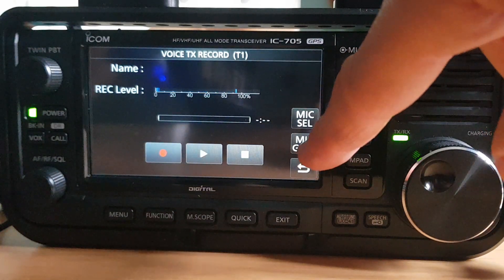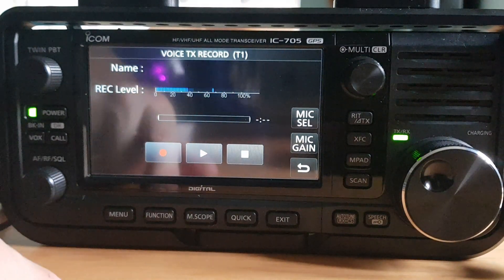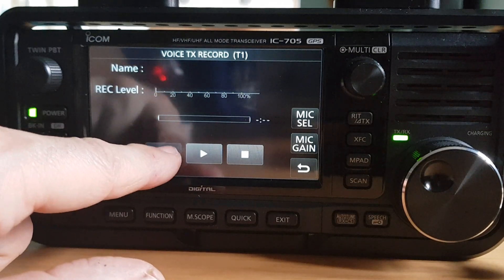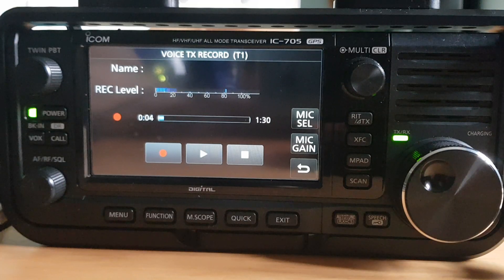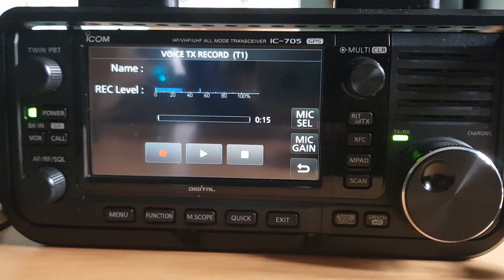Let's start recording — hit the red button. Secure, secure, two meters, secure, secure, secure, two meters. This is Mike Zero Foxtrot X-ray Bravo, Mike Zero Foxtrot X-ray Bravo, calling for a contact. Secure, secure, two meters. Right, well we know it's not two meters, so we'll stop that.